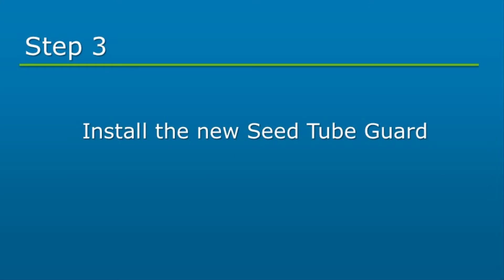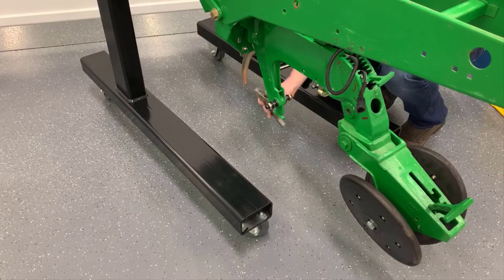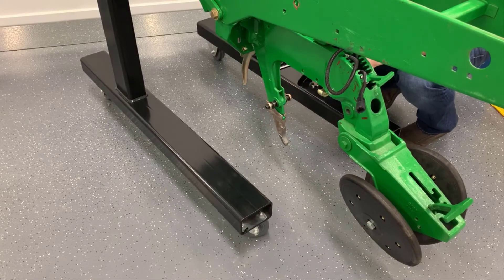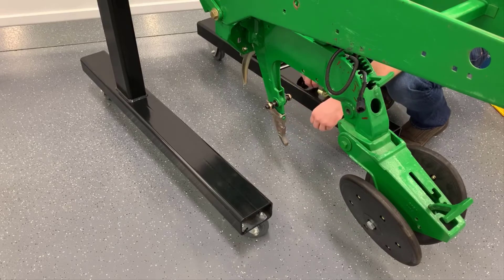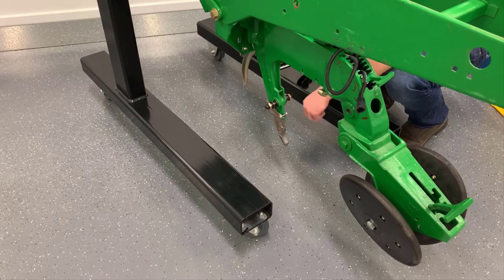Next, we will install the seed tube guard. Remove the existing seed tube guard and install the new one by sliding it onto the shank from the front. Insert the ¼ inch by 1 inch bolt and attach the ¼ inch nut. It is recommended to use blue Loctite or an equivalent thread lock. Do not over-torque the nut.